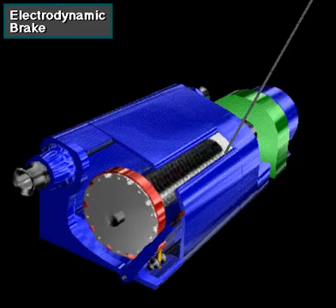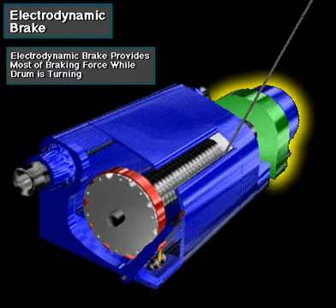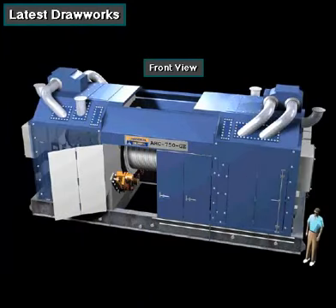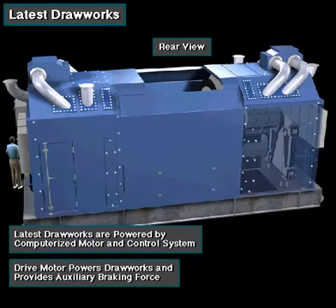So the driller activates the electrodynamic brake, which provides most of the braking force when the drawworks drum is turning. The most modern drawworks braking system does not use an electrodynamic brake. Instead, the drawworks is powered by a special computerized motor and control system. The computer control system allows the drive motor to both power the drawworks and provide the auxiliary braking force.